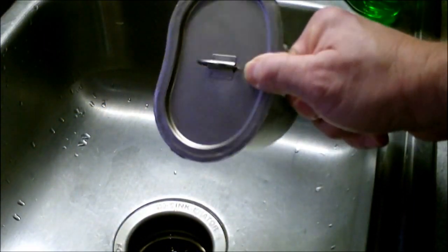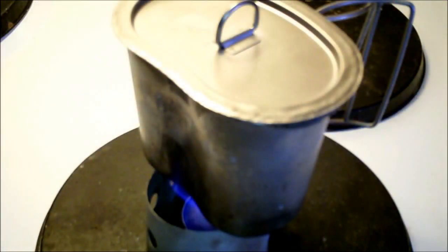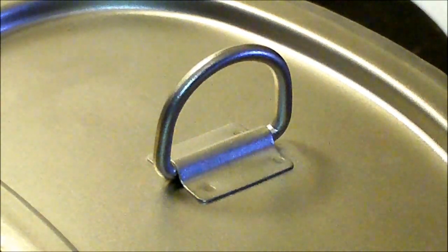It works well enough if you want to drain noodles. This should allow you to heat things up a little faster and use less fuel.